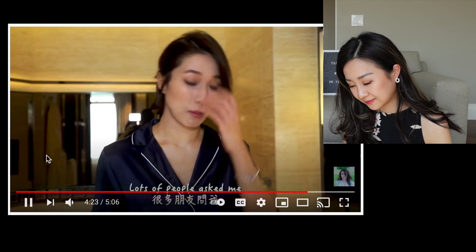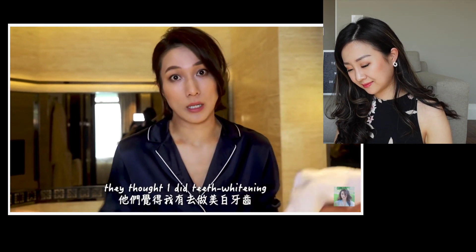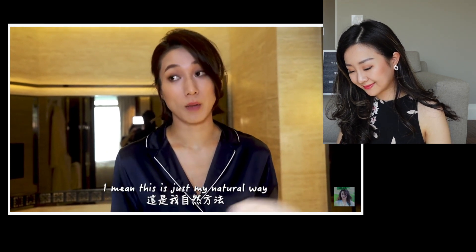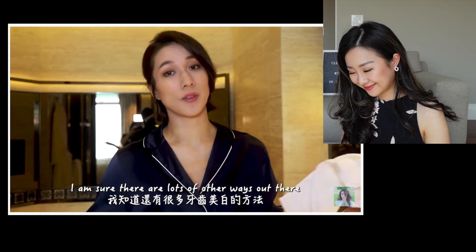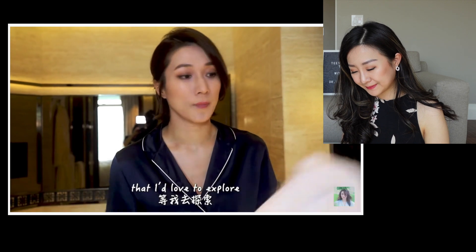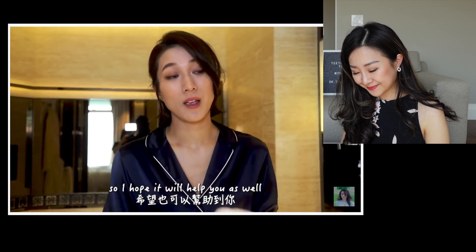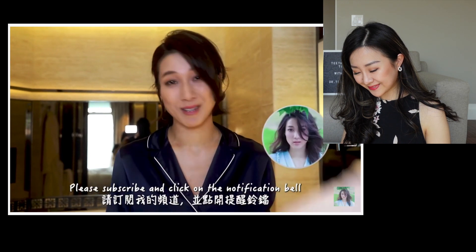Linda says a lot of people thought she did teeth whitening, but she didn't — this is just her natural way. She says she's sure there are other ways she'd love to explore, but this has worked for her so far. She hopes it will help viewers as well and asks them to subscribe.